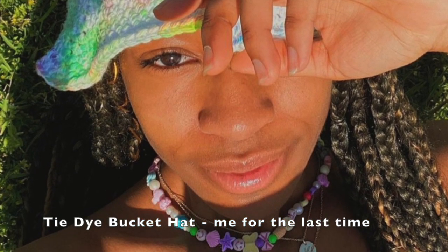Then we have this tie-dye bucket hat — of course you can make it in a solid color or stripes too, which would be pretty cool, but it's great for summertime. Last but not least, we have our honorable mentions. These are here because either they don't have a tutorial or a pattern, or the tutorial got deleted.